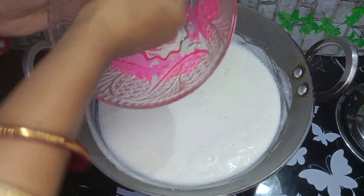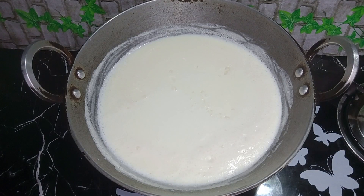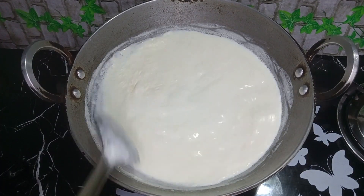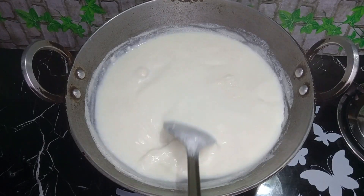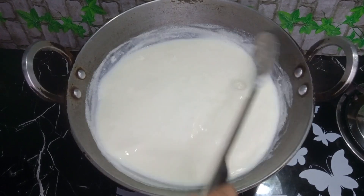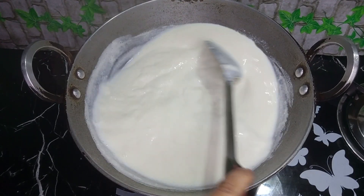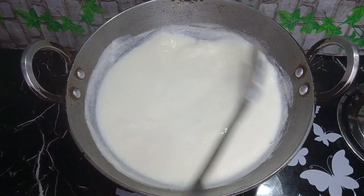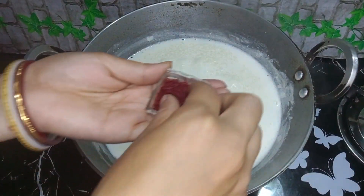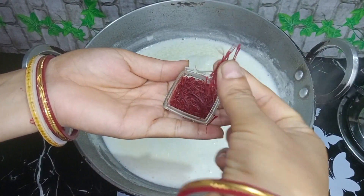It is coming from the back to the left. We will prepare the meat and we will not go right there. Let's look at the meat. Let's try and cook the rice. Put the rice on and then place the rice.